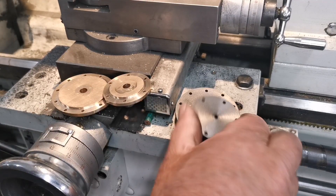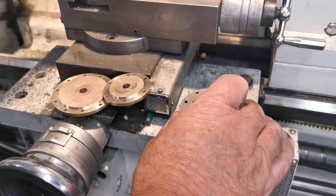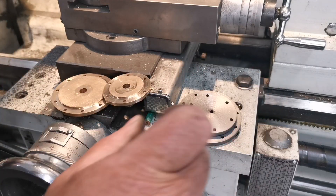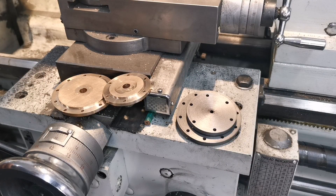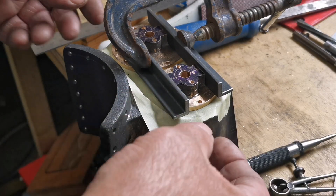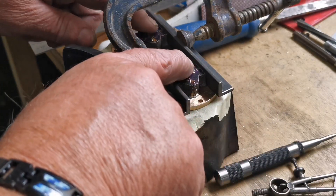So all the end caps are nicely drilled. What I'm going to do now is drill those holes in the cylinder block. As you can see, I've stuck some tape on the cylinder block and I've used these two bits of angle clamped to keep these faces all in line.